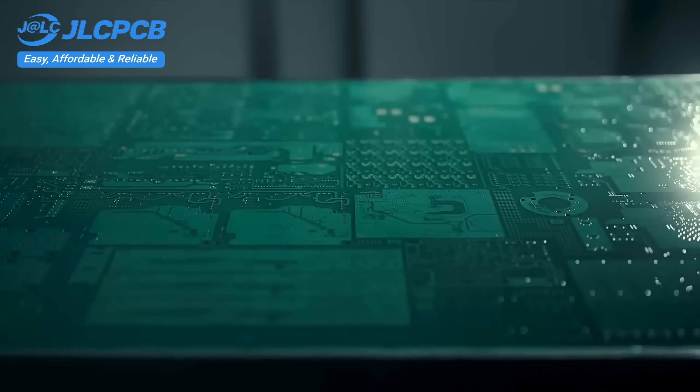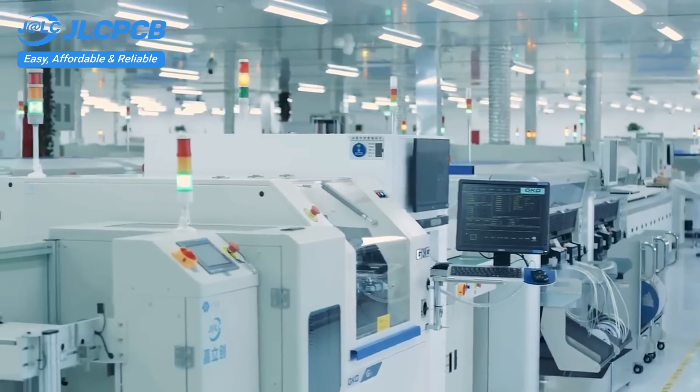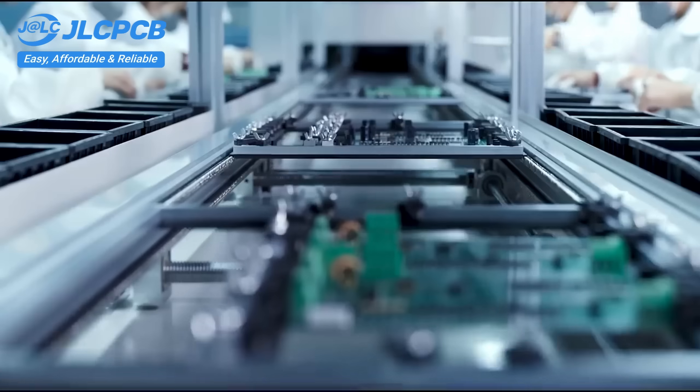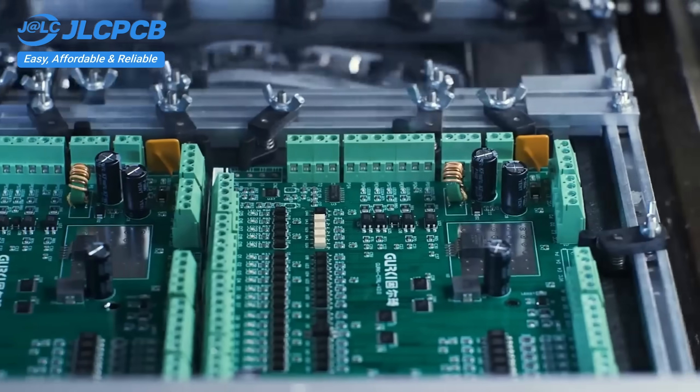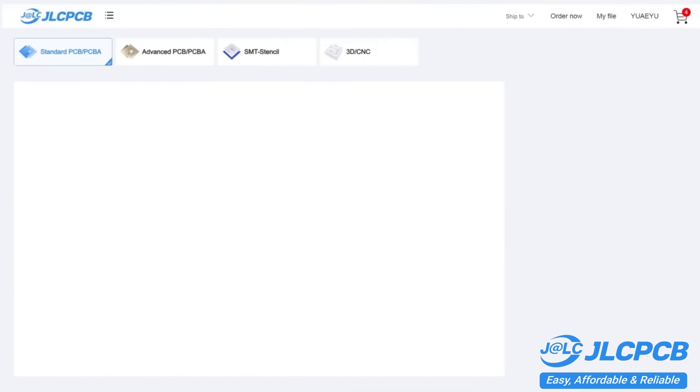Order PCBs from JLCPCB effortlessly. Upload your Gerber file to get an instant quote and order in minutes. It's as easy as online shopping. PCB customization, component sourcing, stencil manufacturing, and high-precision assembly all in one place.